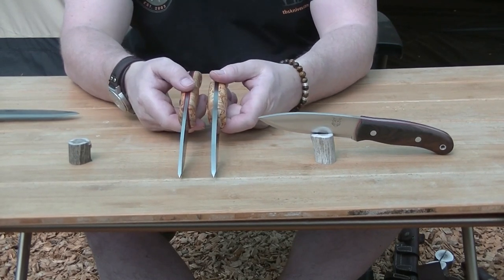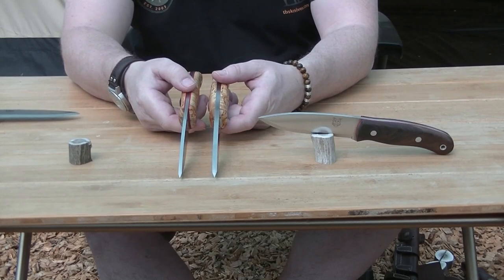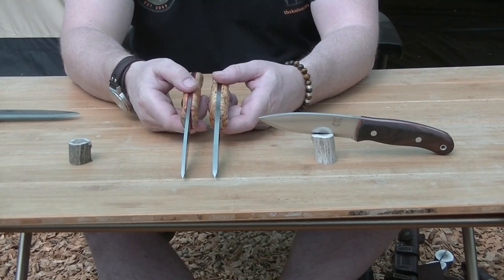We had the idea to make it a real big wood processing tool, but we've got the Grizzly. So if you want something thicker, go for the Grizzly. Now if you buy the Bore, it's 4mm whether you're having carbon or stainless. You can see the difference in thicknesses there.